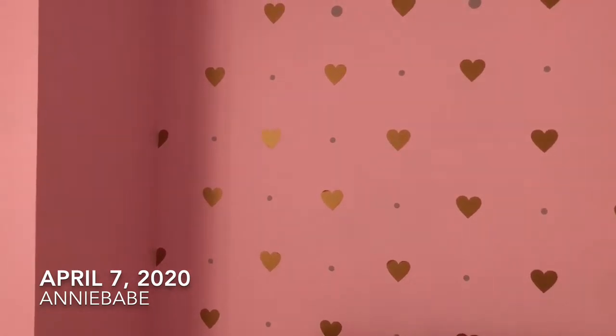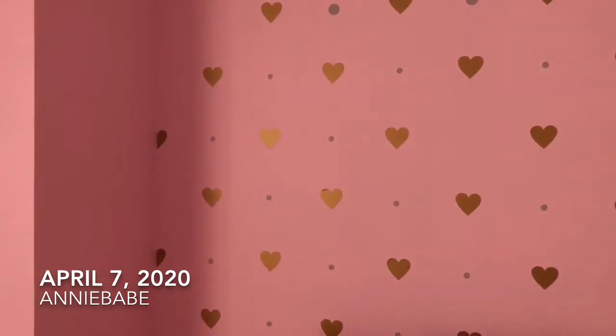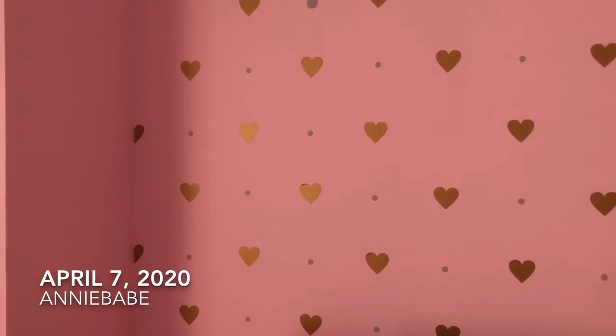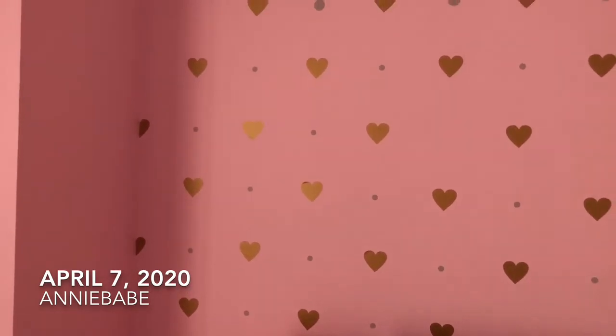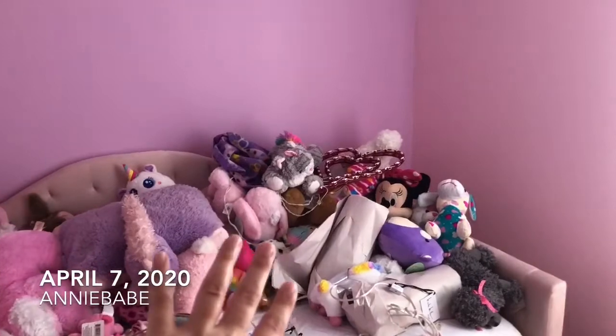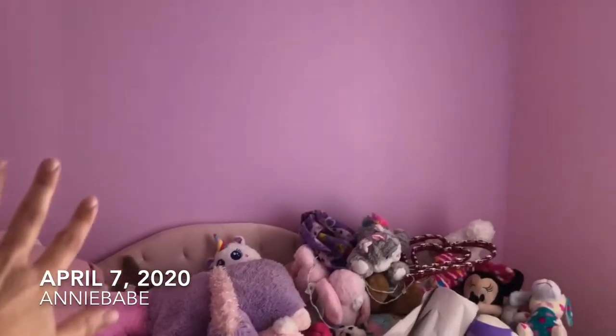Obviously, if you guys have seen my previous vlogs, I mentioned where I should have painted all of my walls the purple color behind me, and then just done this wall paint, or just did this wall purple and the rest pink. I feel like I should have done that, and now especially with the hearts ending like that, it would have looked so much better doing the whole purple wall. But the reason I wanted the purple wall was because of the pink daybed — I didn't want pink on pink, I wanted a different color.